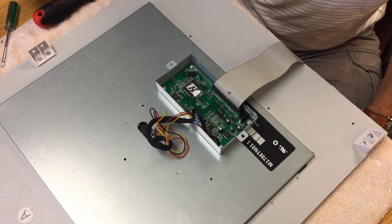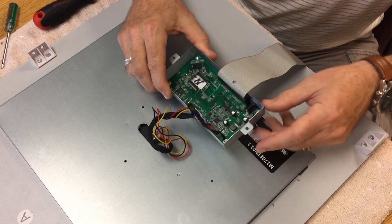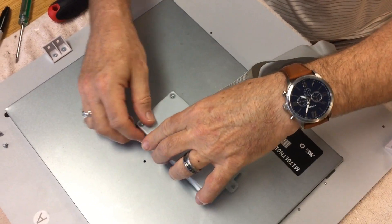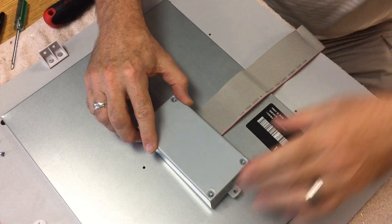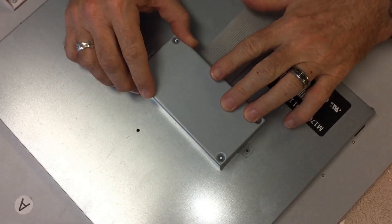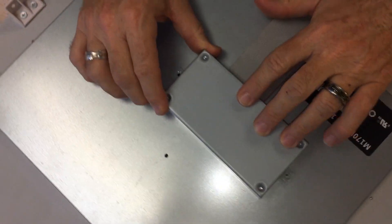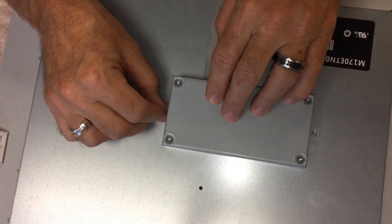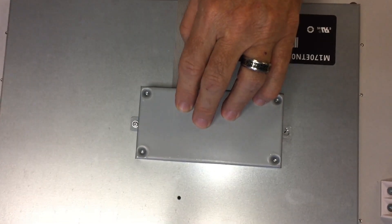Okay guys, the next step is we're going to flip the box around and tuck the wires into the box. Then we're just going to line up the hole to the clip and put these little screws back in.